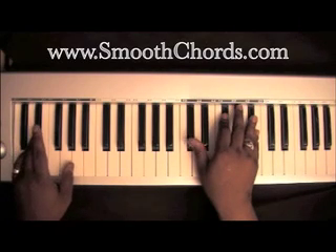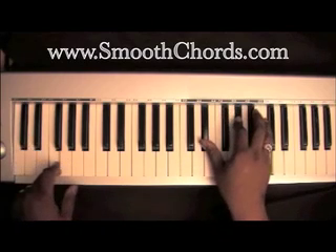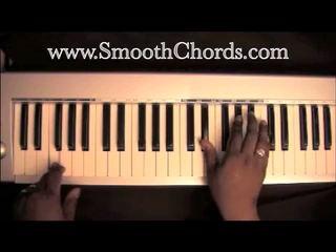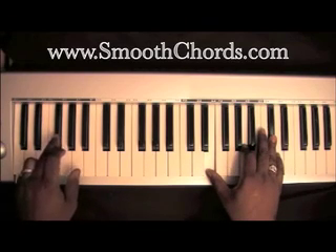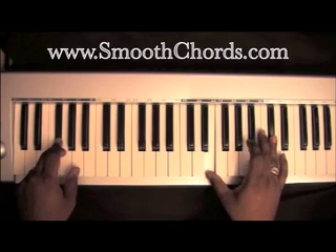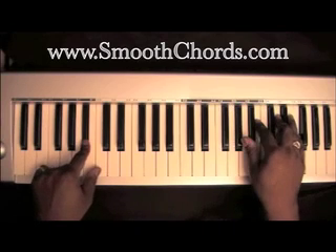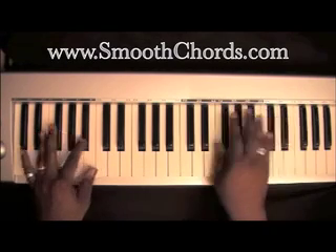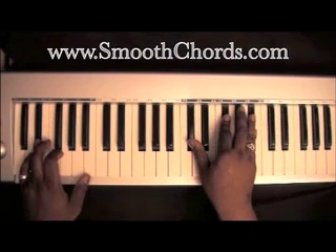To start the intro: E-flat in your left hand, D-flat, G-flat, B-flat in your right. Then F in your left, E-flat, A-flat, C in your right. Next, G-flat in your left, E, A, D-flat in your right, then B-flat in your left with A-flat, B, D, F in your right.